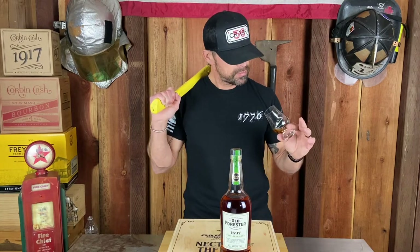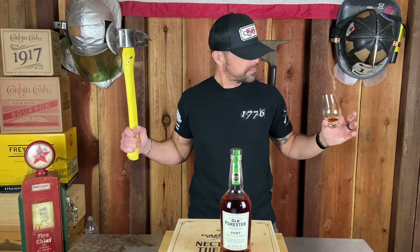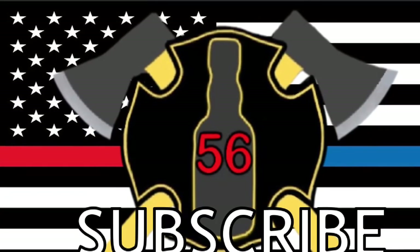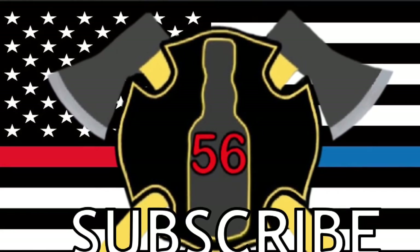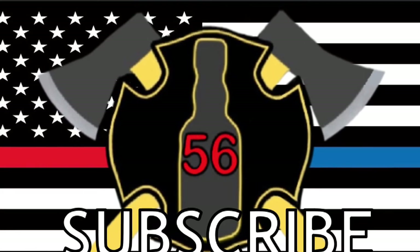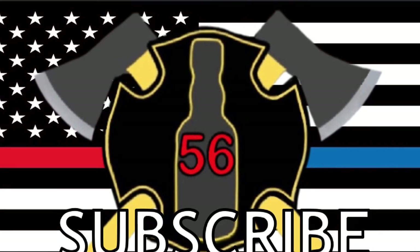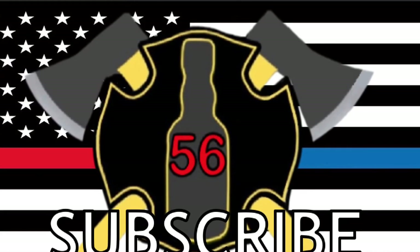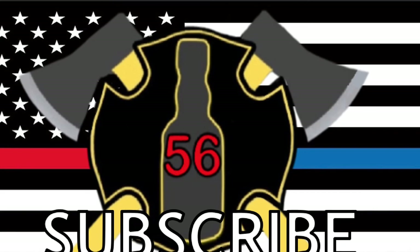That's all I've got to say about that. That's it for this episode. What do we say on this channel? Sharing good bourbon with friends and family is a bad axe. I'm Bobby, thanks for watching. Until next time. Bye.